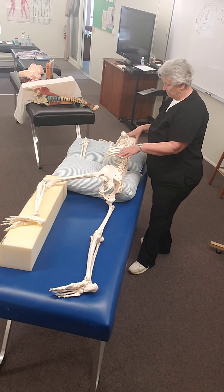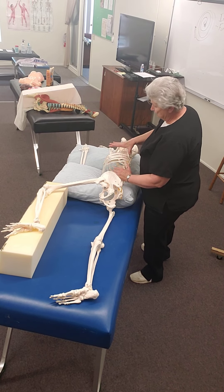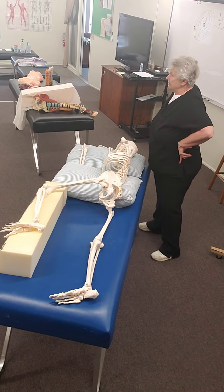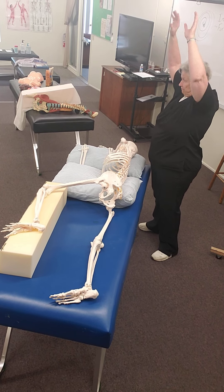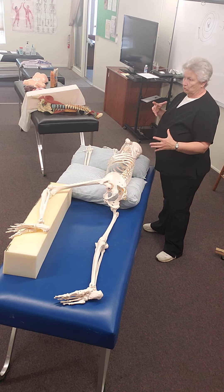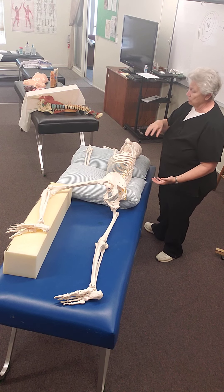Part two of June 2nd, Breathing Pattern Disorder Workshop. So in the sideline position, we are able to access a lot of this lateral soft tissue that's involved in stabilizing the torso. We talked about using decompression with that — the suction cups.